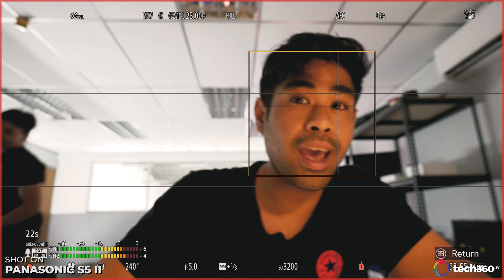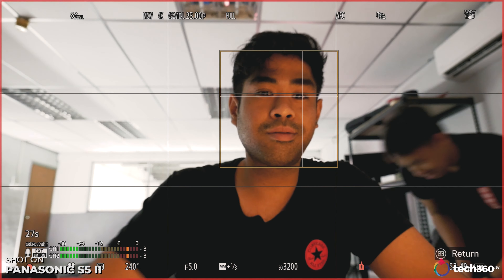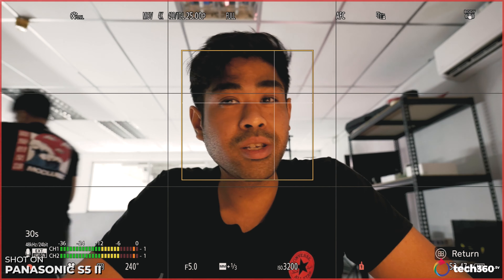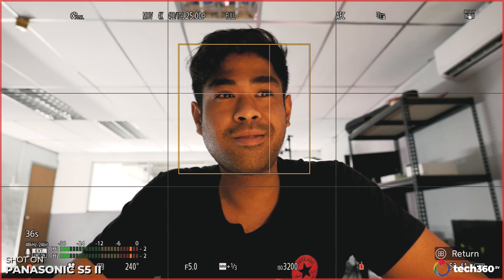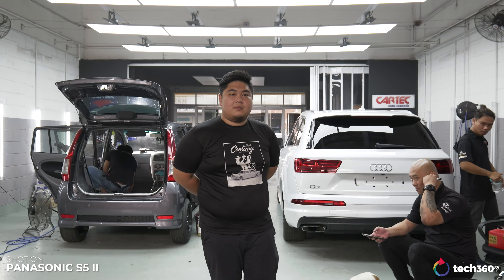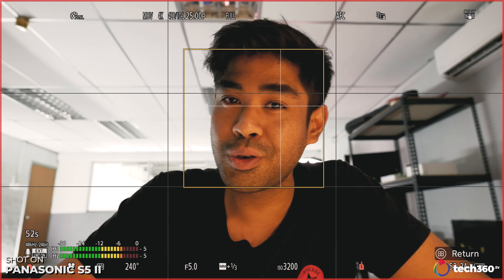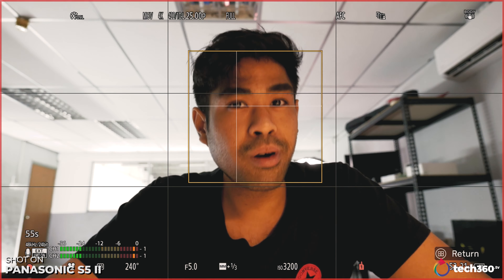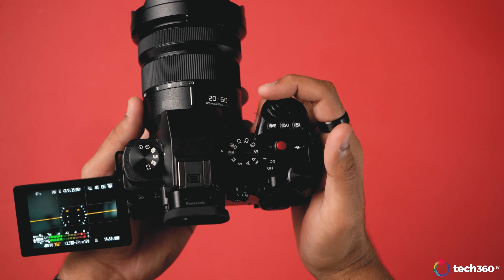Now switching to operation mode to normal — and right away it's just much more stable. If you want to take things up a notch, there's e-stabilization, and when you turn that on it does have a bit of a crop, but it really just looks like it's set up on a tripod. Really great stabilization. I have been cheating for most of this video — I had it on a gimbal — but there's an example of how it is to use the S5 Mark II handheld.